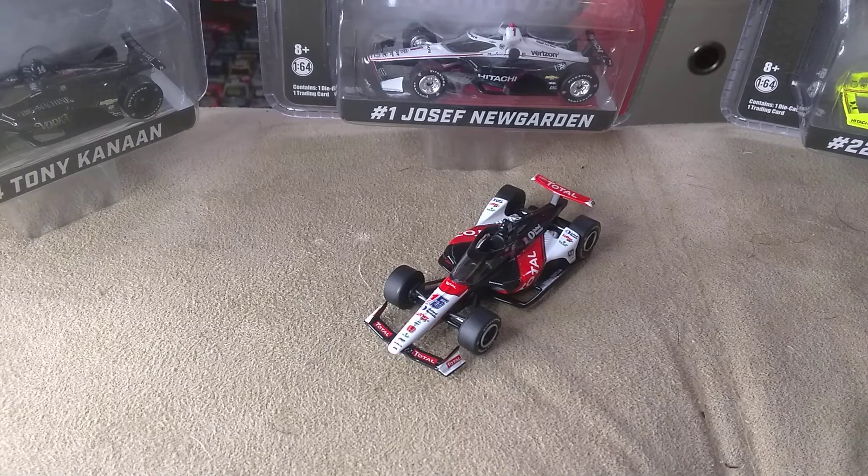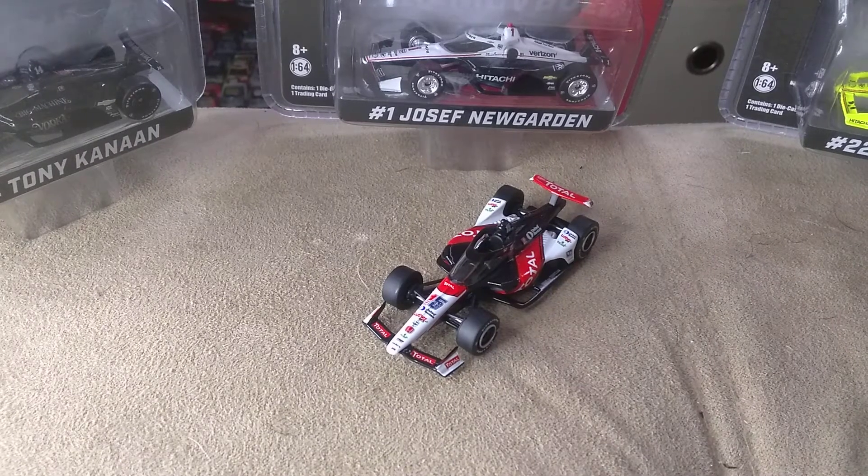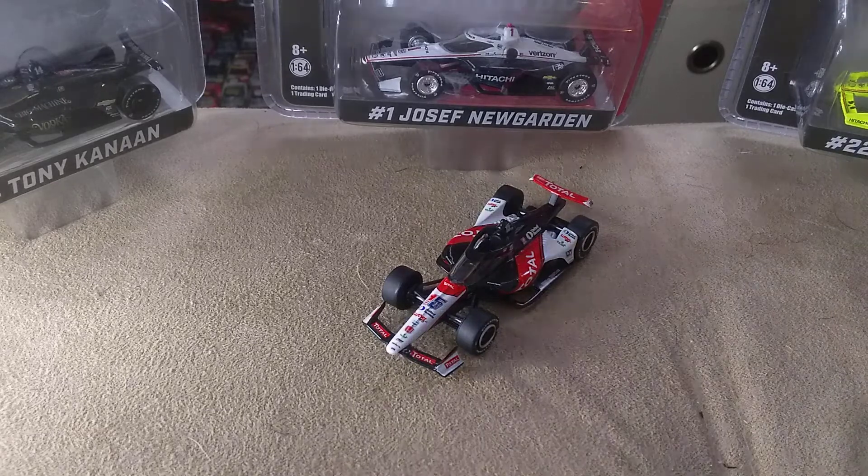How's it going ladies and gentlemen on YouTube, I am Ultimate Speedway and I'm back at it with another video. Today I'm going to be reviewing Graham Rahal's Total Diecast, and let's get started with this review.